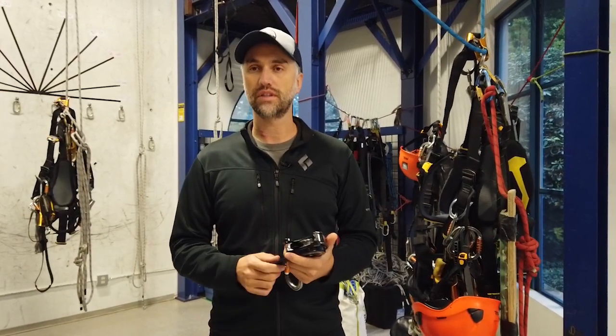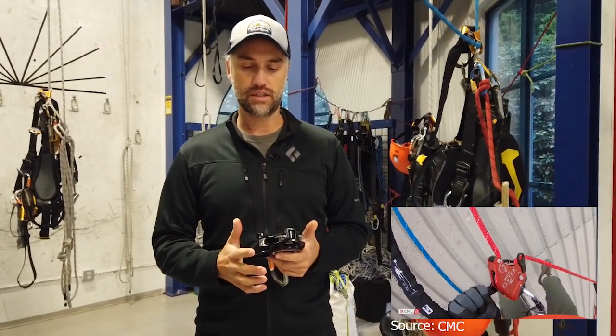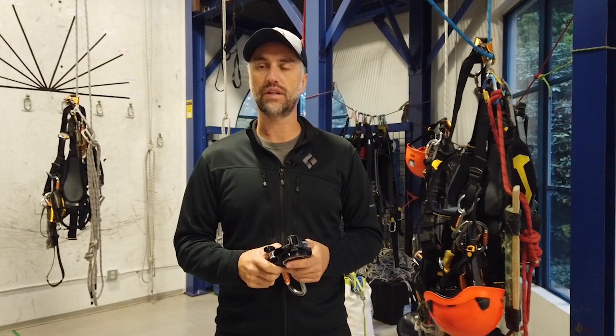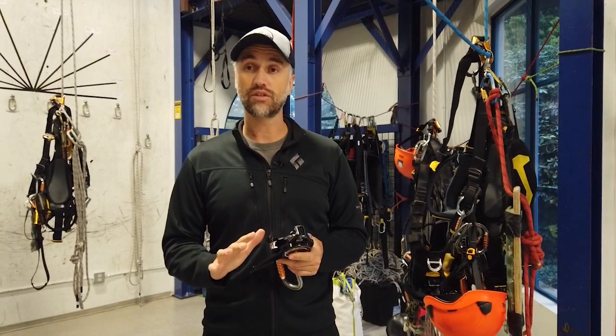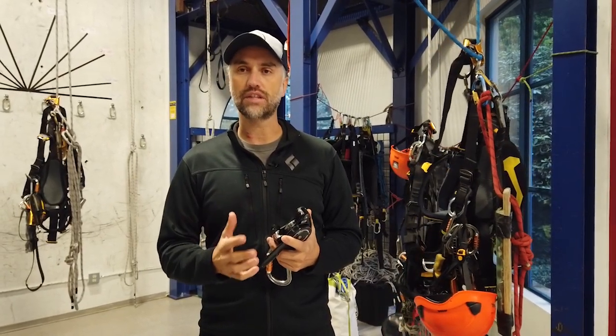The first thing you'll notice immediately is how smooth the device is, as opposed to some other ones. We've used it this week on hauling systems and rescue systems, so with a two-person load, and the device still runs very, very smoothly. You have to slow down your pace a little bit — obviously you're performing a rescue, so you'd expect that anyway — but you don't have to do any additional things to the device.